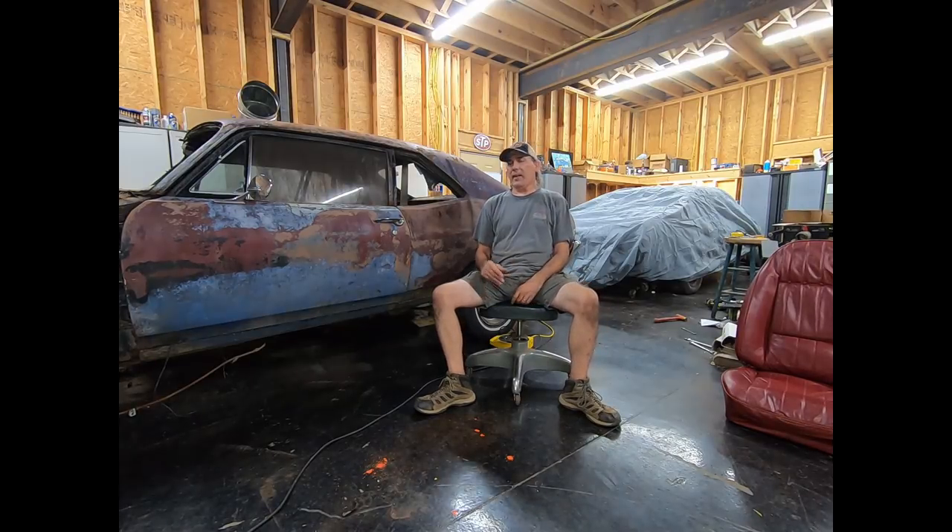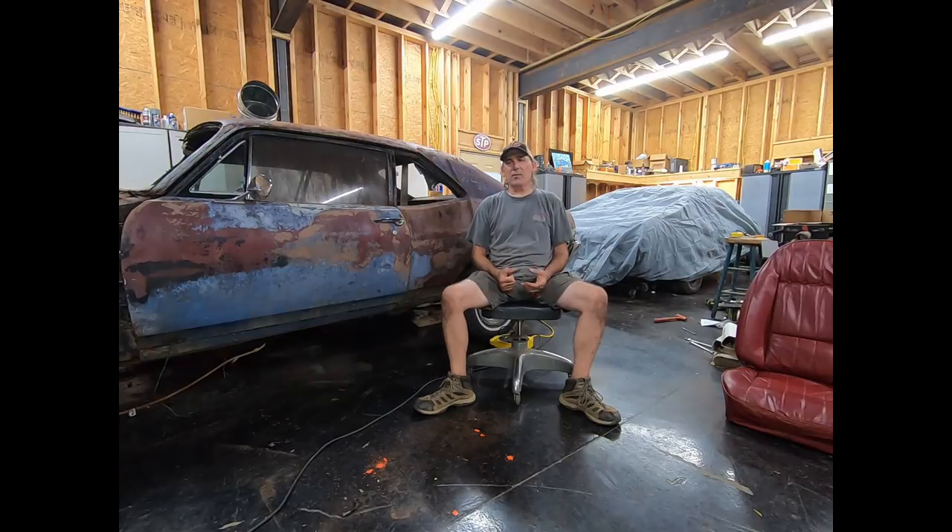Hey guys, welcome back to the shop. Finally got the 69 Nova in the shop. This is going to be a budget build. First thing you really need to do on a project like this — a lot of guys have asked me, hey, I've got so much to do, I don't know where to start. Well, first thing you do, kind of get it cleaned out, see what all you're dealing with.